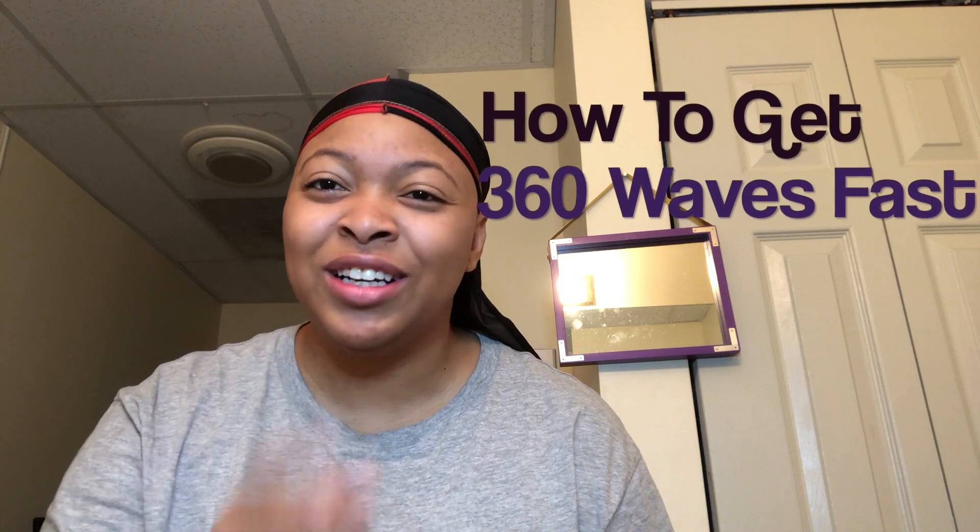Hey you, you're a beginner and you want waves fast? Press play on this video and watch the whole thing so you can understand what's going on. What's good, YouTube? It's Lex on Point from Wavy Creatures and I'm bringing you another video.